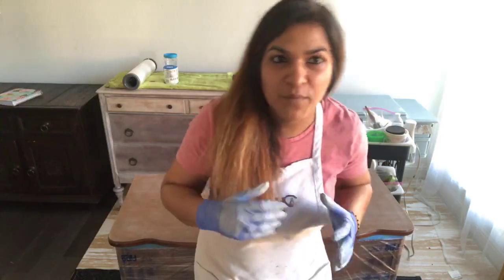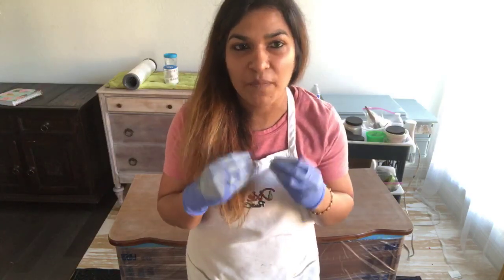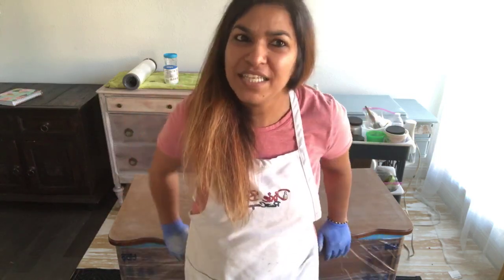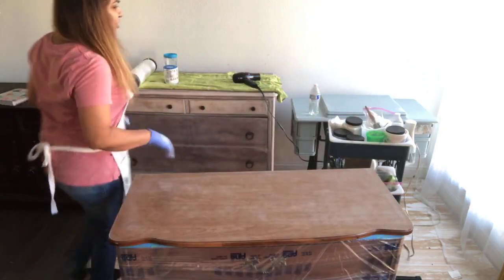Hey guys, happy weekend! I am Joe with Click to Restore and I am live on the Dixie Belle Paint Company page. Thank you for joining in. Today we are going to be doing a chalk paint pour. I know you have heard about paint pour and resin paint pour, but I will be doing the chalk paint pour today. I am based in McKinney, Texas.